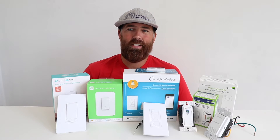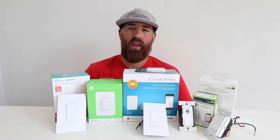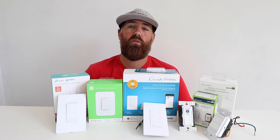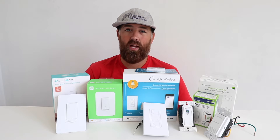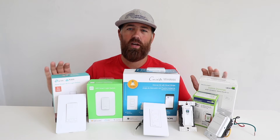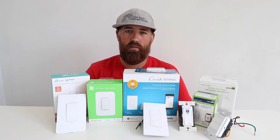Hi, 1-Hour Smart Home here and today we're going to talk about Alexa smart light switches. If you are planning on installing smart light switches or want to install smart light switches that work with Alexa, you've come to the right place. We're going to go over some of the most popular smart light switches that work with Alexa so you can decide what Alexa switch is right for your home.